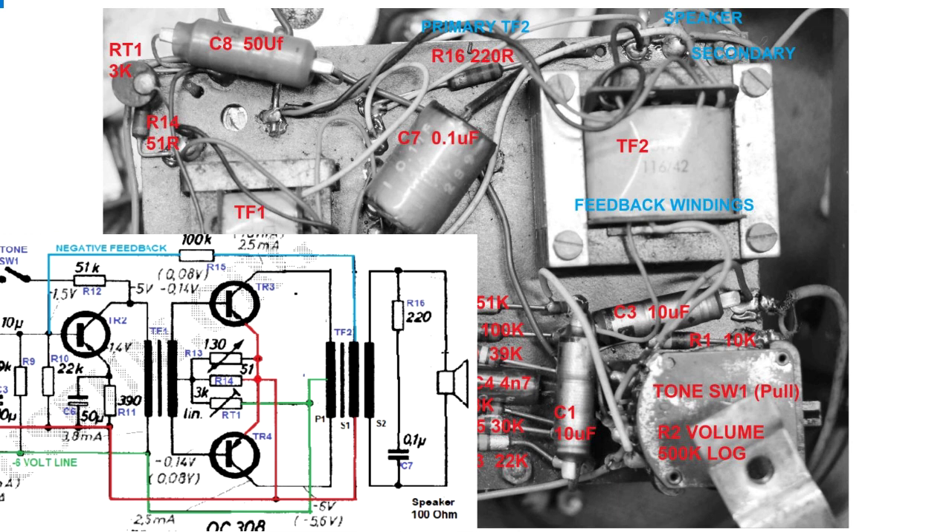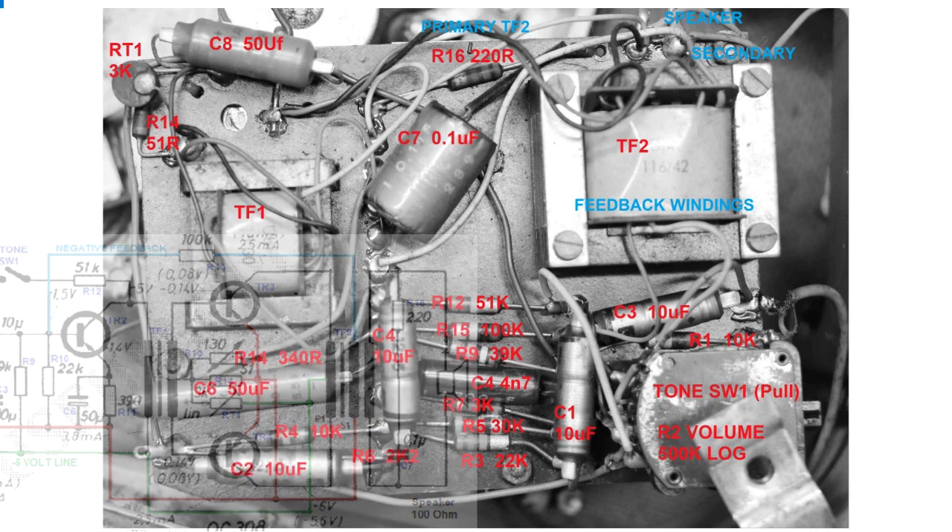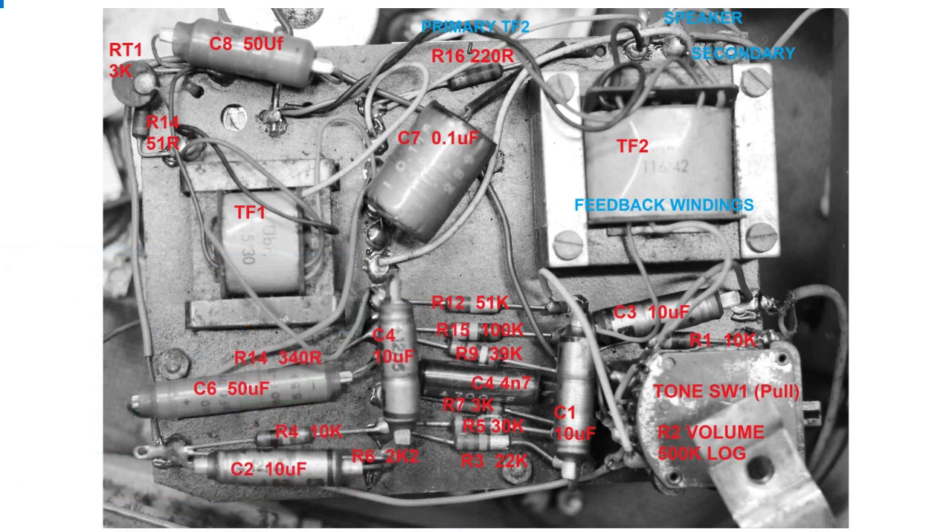So without doing any more exhaustive testing, I'm fairly sure that the manufacturer's drawing is actually incorrect, and fingers crossed I've got it right. Maybe that will save somebody some head scratching should they have a go at one of these in the future.